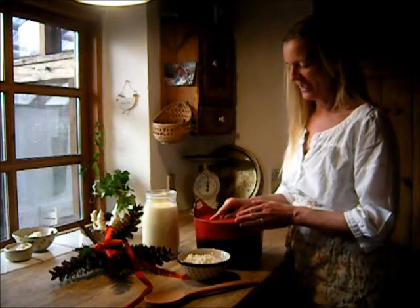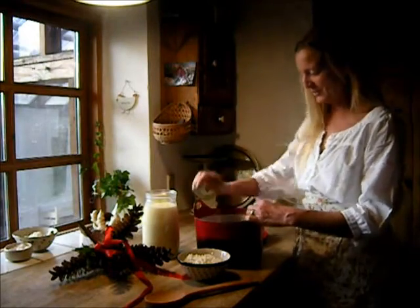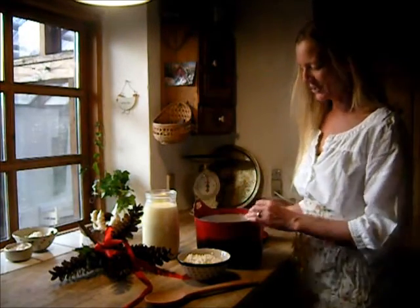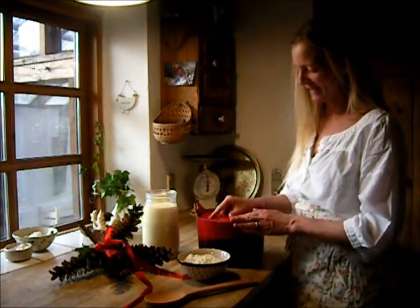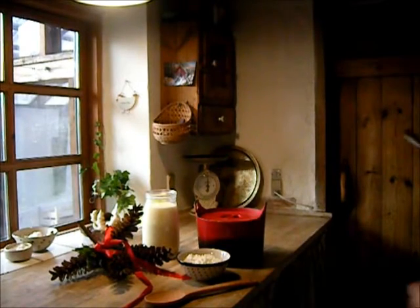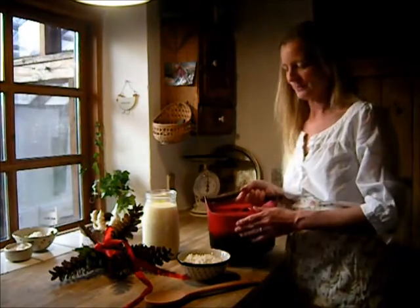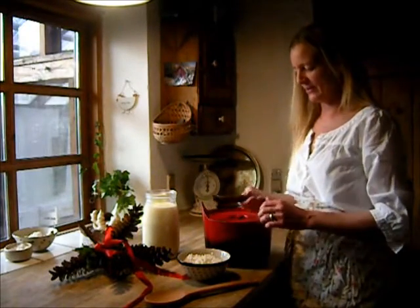I've got this beautiful old pot that I love and always use — it's been used for many years. I think it's Norwegian, and it's a cast iron pot with this beautiful handle on it. So that's my rice pudding pot, and it goes well on the stove.